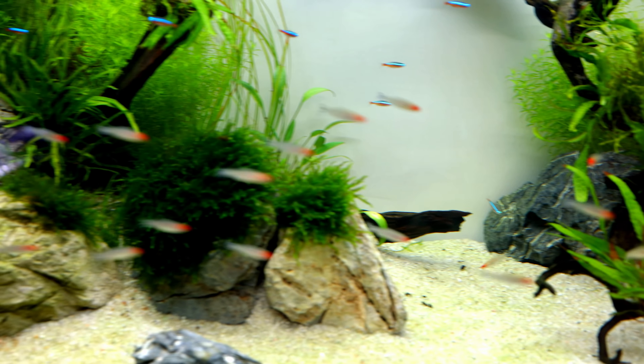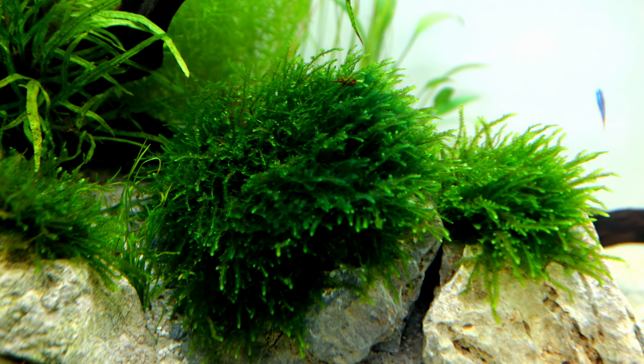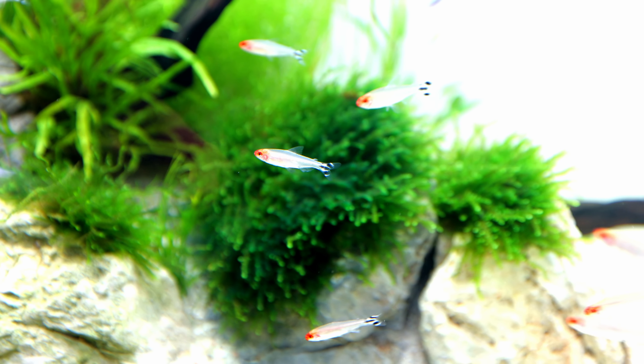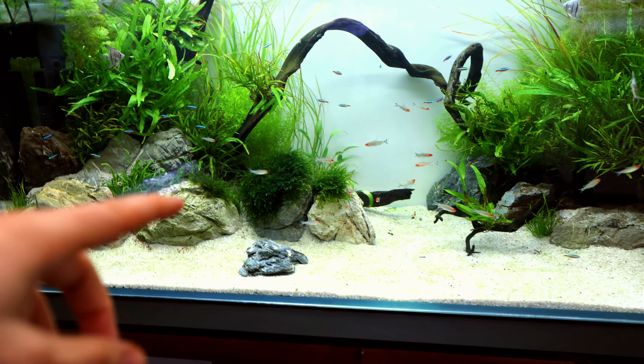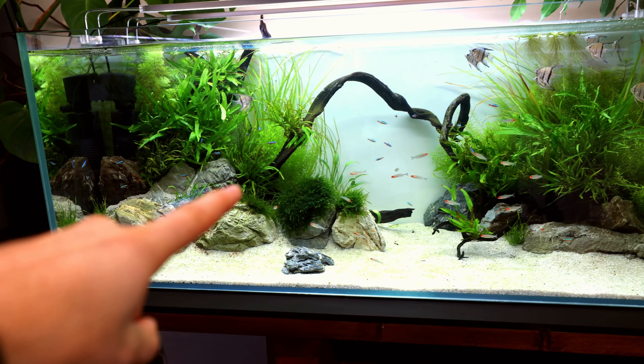There are a couple of key issues I want to sort straight away. This really nice moss that we can see here — looking fantastic? Wrong. All that webbing on it is cyanobacteria, the bane of every fish keeper's life. Whenever I used to see this I used to massively freak out in panic mode, because when I first started the hobby I didn't know what to do about it.